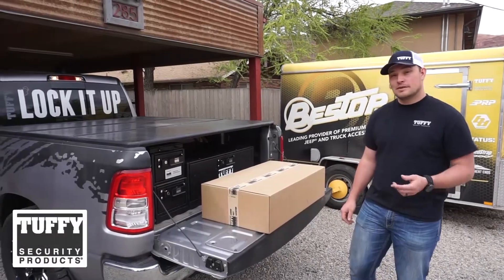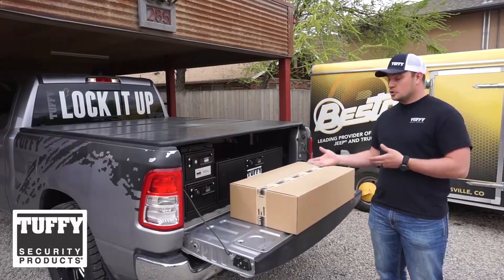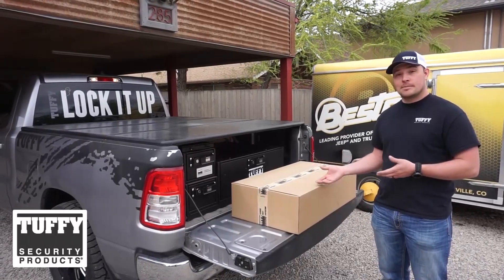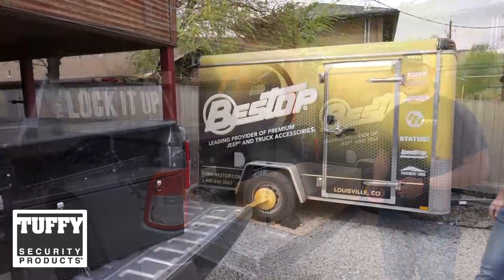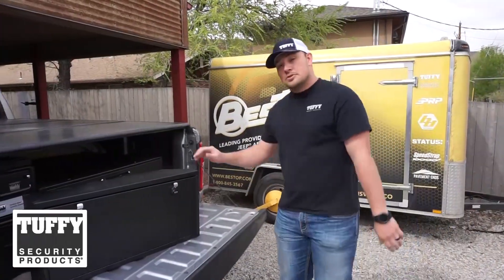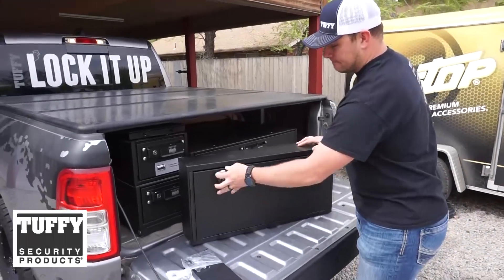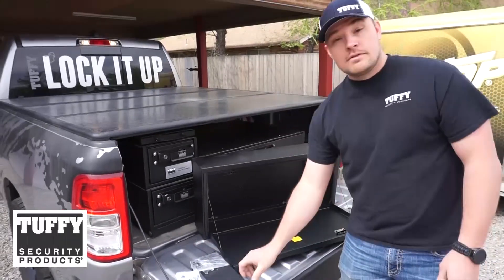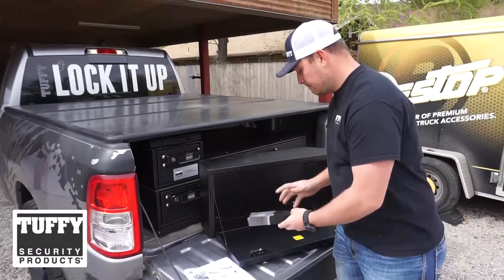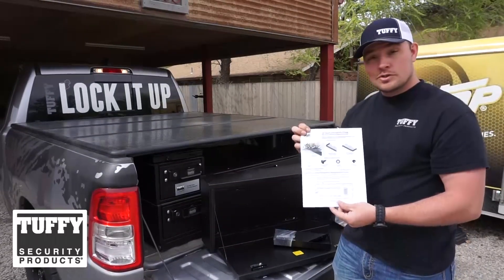Congratulations, you've just received your Tuffy tailgate lockbox and you're ready to get it installed. We're going to go through and show you exactly what you're going to receive inside the packaging and how to get that installed on your vehicle. You're going to receive the lockbox, the interior tray, and the installation instructions with the hardware.